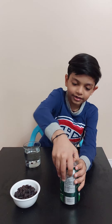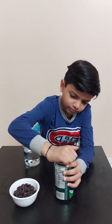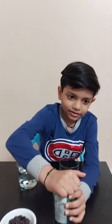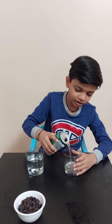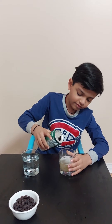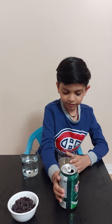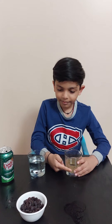Now, let's try it in soda. Soda is carbonated and the bubbles that you see are carbon dioxide.